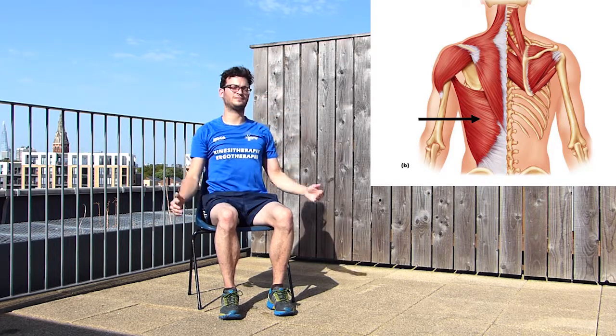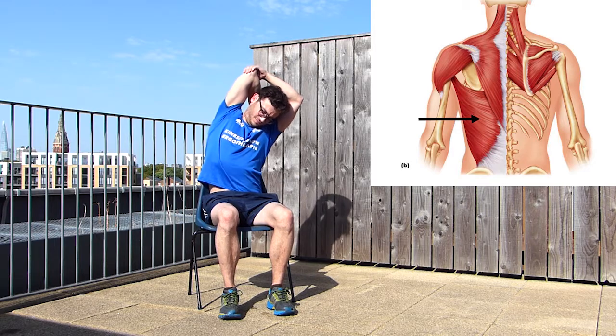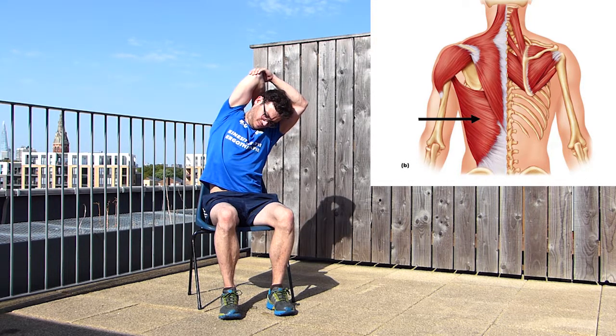Let's repeat the same stretch on the opposite side. Grab your elbow, bend to the side, and maintain for 30 seconds. Don't forget to breathe deeply in and out as you're doing the stretch.